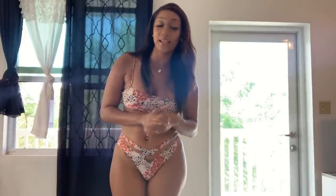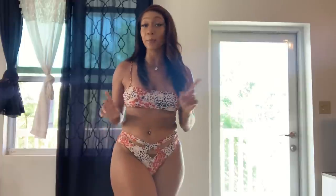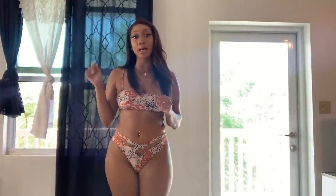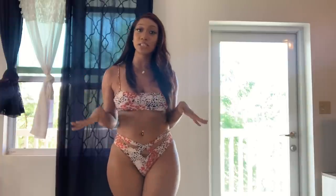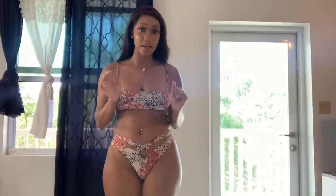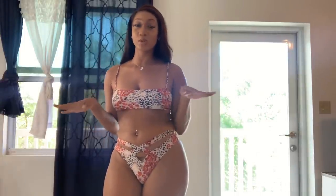So what I'm going to start off with today is my two-piece from Icon Swimwear. The name of it is going to be in the description box below — it is called the 'Now You See Me' two-piece bikini set. From a one to ten, I would rate this swimsuit as a seven.